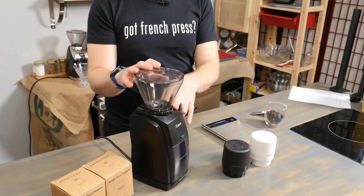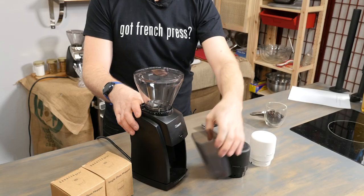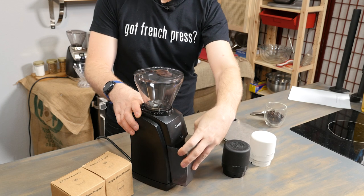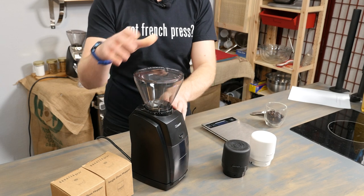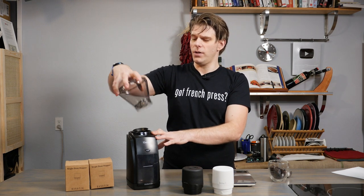We're going to assume that you have a Baratza grinder with the traditional hopper on top, and you're going to want to take that off. Before you do that — this is very important because I've made this mistake — make sure you don't have any beans in your hopper. Even if it looks clear, it's probably a good idea to just run it for a moment. That way you know everything is cleared out. You can check your grounds container to see how much coffee may have come out, and then you can remove your hopper. Making sure there's no beans in there is important because when you take that off, all those beans are going to go everywhere. I've made this mistake myself.